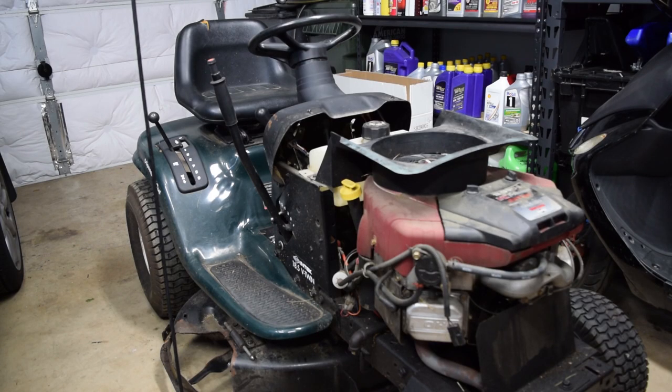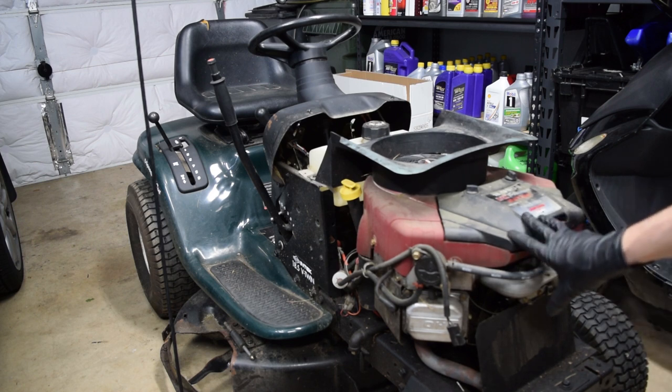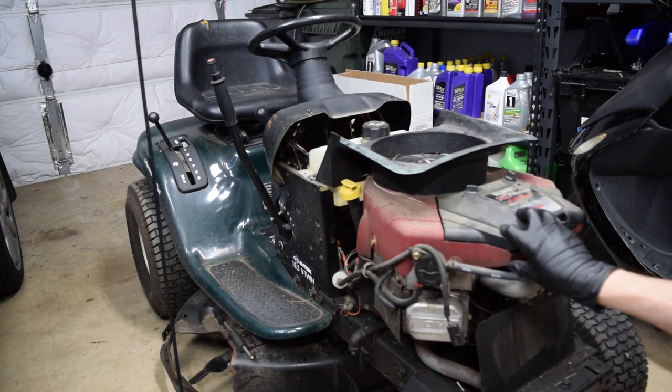Here's what we're working with. It is a 2003 Craftsman LT-1000, and this has the 18.5 horse Intac V-Twin that I think is 656cc or 41 cubic inches, somewhere in there. This is a fairly common engine to build off of for actual race mowers.